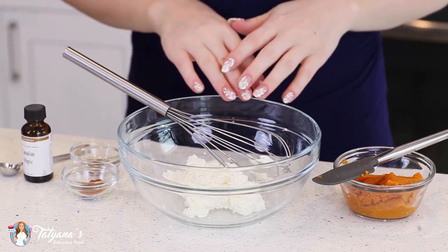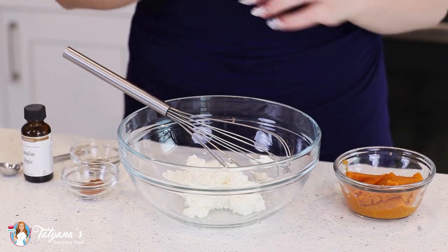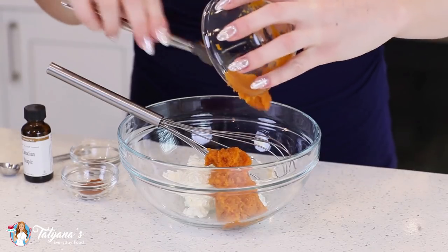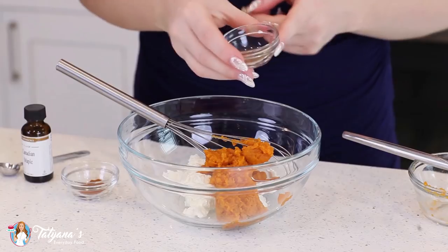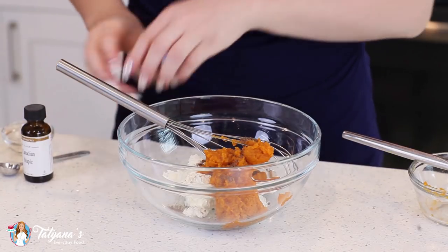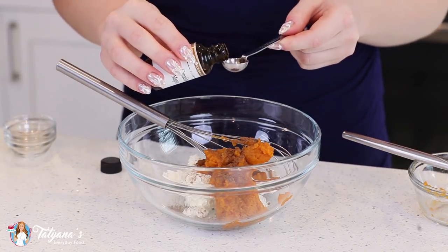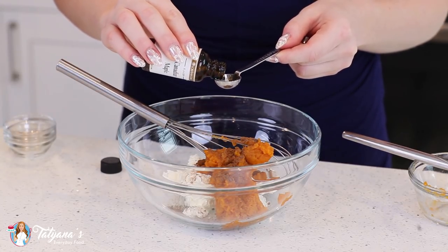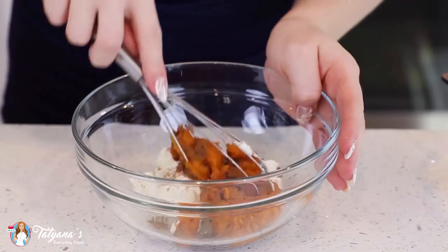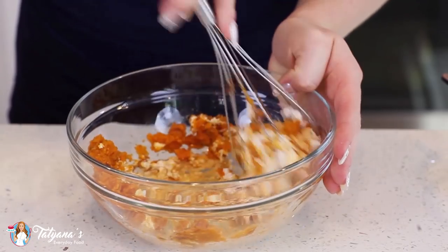While my eclairs are cooling, I'm going to get started on that pumpkin spice filling. I have one third cup of softened cream cheese, and to that I'm going to add a third cup of pumpkin puree. Then add in about an eighth teaspoon of ground nutmeg — just a sprinkle — and a quarter teaspoon of ground cinnamon. And for some added flavor, I'm going to add in half a teaspoon of maple syrup extract. Give this mixture a good whisk until you have a uniform and smooth mixture.